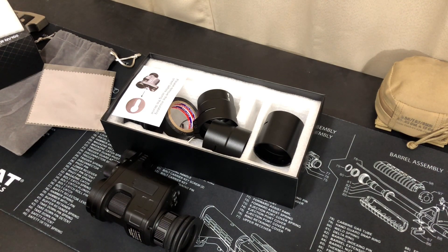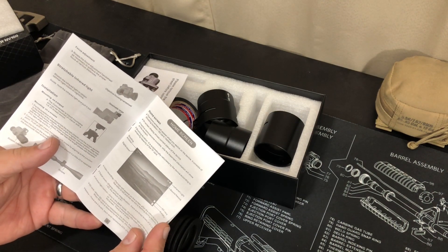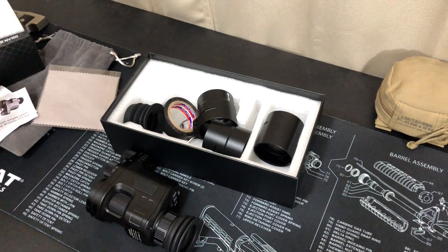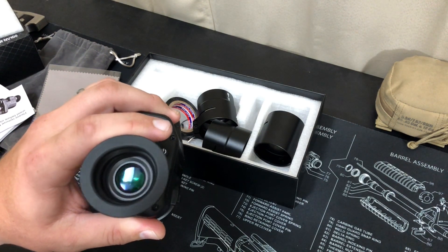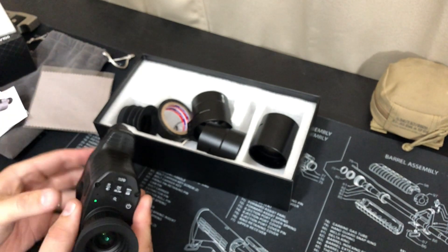This night vision is pretty in-depth. One thing I like about the manual is it gives you a lot of different information on how to mount it and all the different settings. It has a pretty good menu. To turn it on, all you do is hit the power button. Even with the lights on you can kind of see it powered up — it has a good menu and six IR settings.